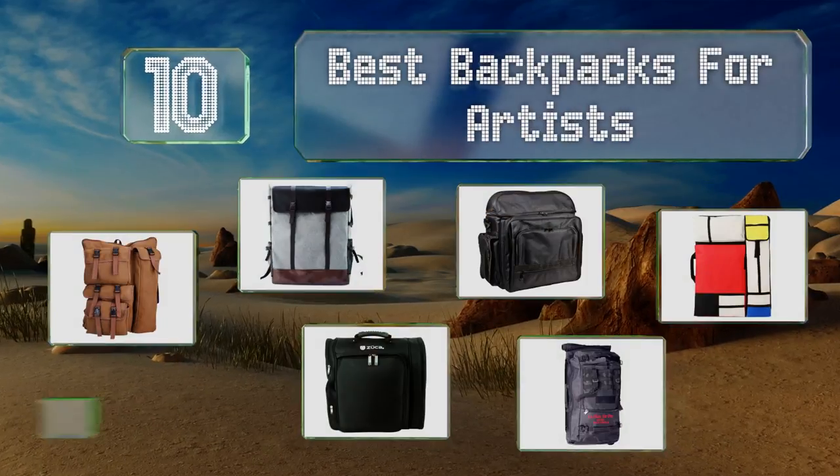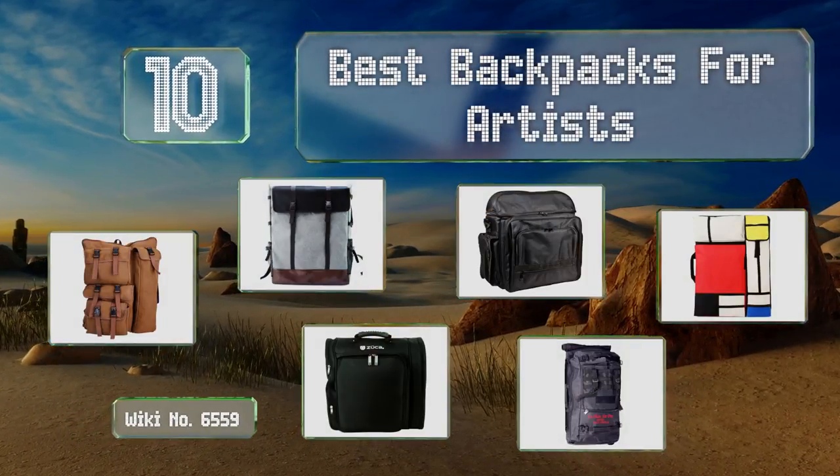EasyVid presents the 10 best backpacks for artists. Let's get started with the list.